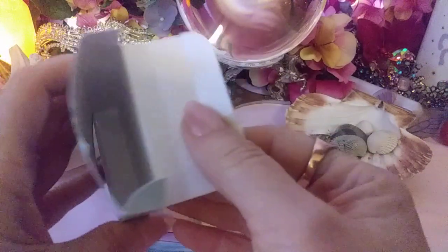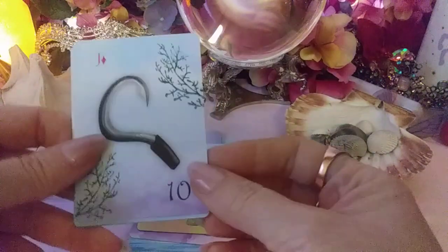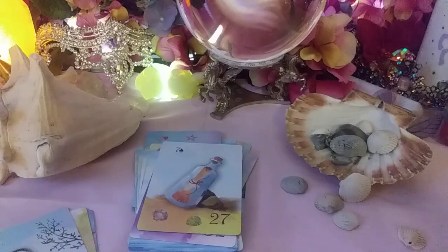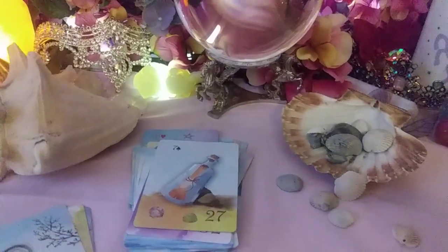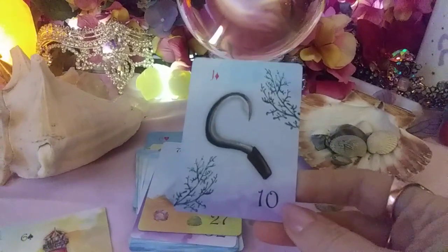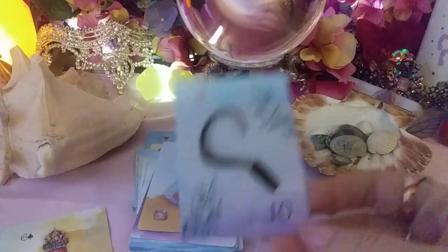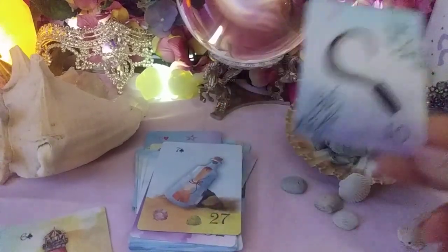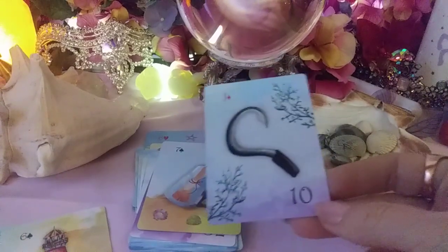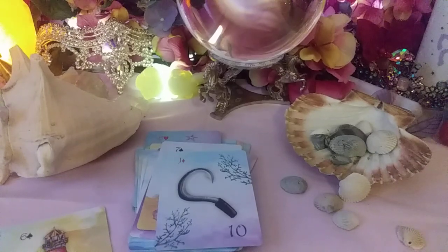It doesn't come with any kind of instructions, so you really have to know the Lenormand to sort this out. Let me go get my special book from the Astounding Pixie. Number 10 is the Scythe — the reason I have that in the back of my head is because I use Lenormand for timing, and 10 is October and fall. The Scythe is harvest and cutting down the wheat, so all those associations help with the timing.